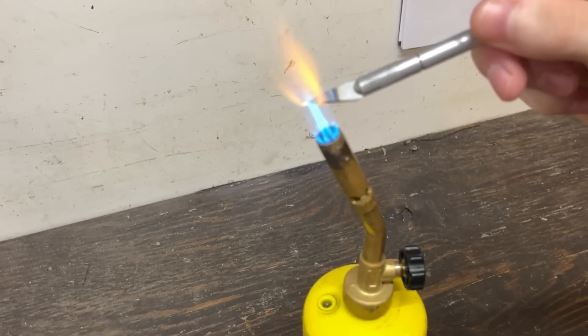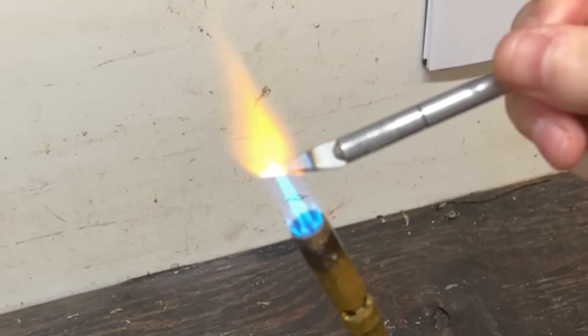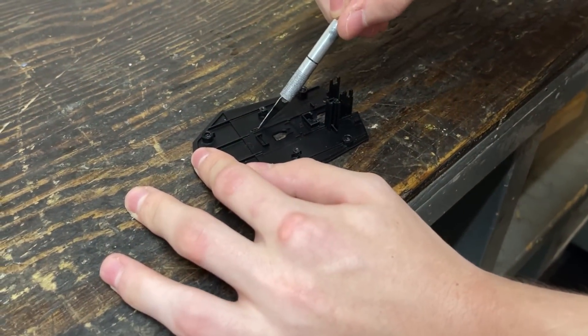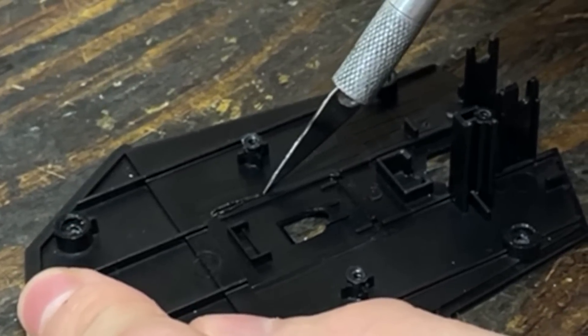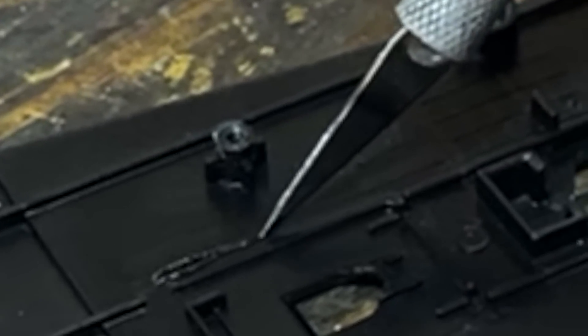Let's heat up the blade and get it as hot as possible. The final reveal — let's see if this actually works. Three, two, one. It's not. This did not work as well as I thought it would. The blade immediately cooled down, so we're going to have to do something else.